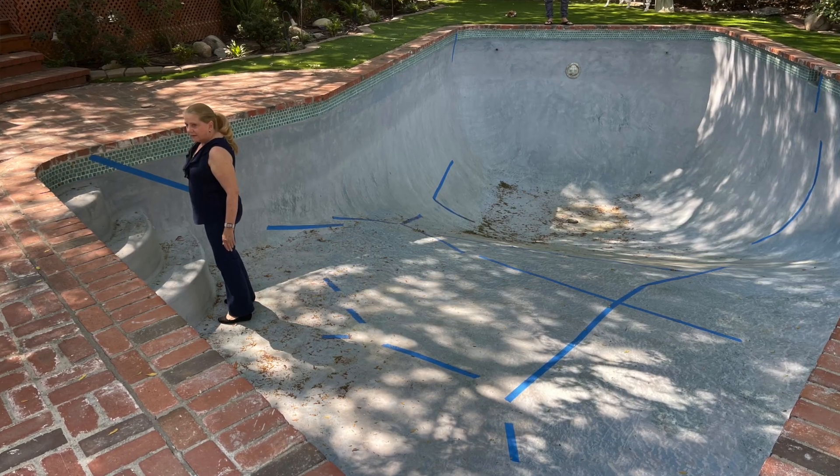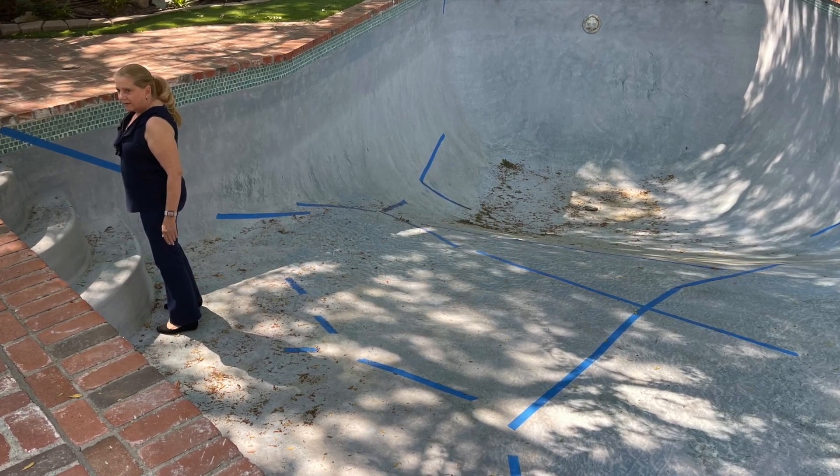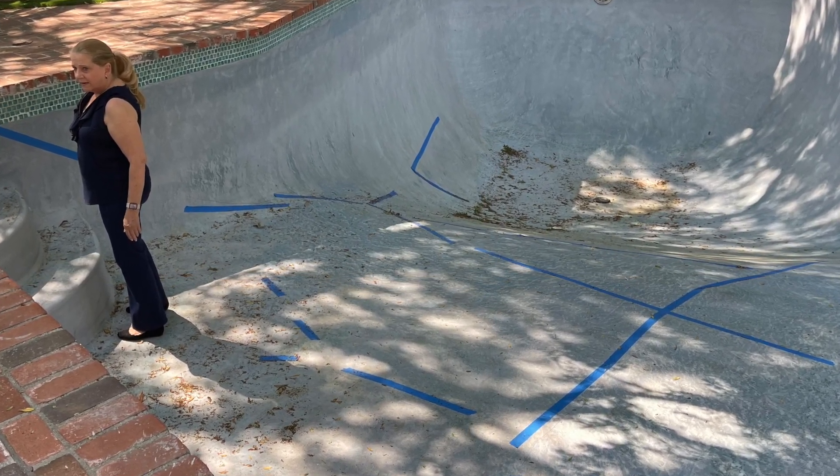Here's what the pool looked like when we did the leak detection. The lady called up the existing contractor, he came out and put these tape marks in the pool — you'll see these blue tape marks. That's the actual customer standing in the pool, and those were some of the cracks that he found. They didn't properly map and mist this pool, so it wasn't misted out, they didn't mark it out. We came in and did that.